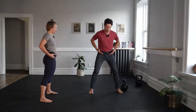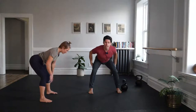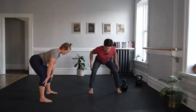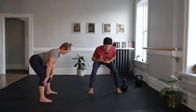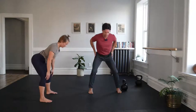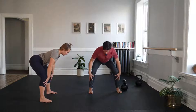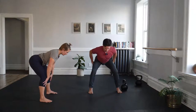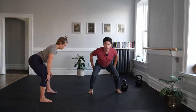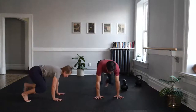Hands on those hips — chippity chop. Go through the hallmarks of the hinge: vertical shins, tension on the hamstrings, a long extended spine with the head in a nice neutral position. Push your feet into the ground and extend those hips through. Repeat: hinge, vertical shins, heavy toes, tension on the hamstrings. Then break those rules — knees go toward toes and hands to the floor.